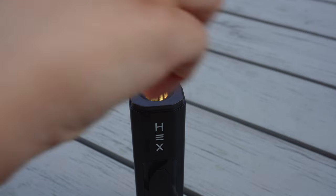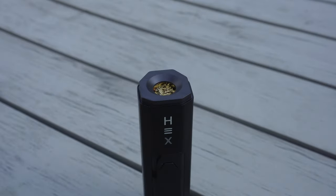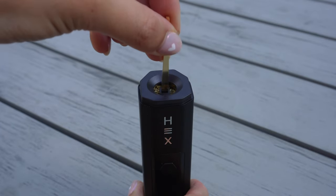Now you're ready to load your heating chamber with the herbs or extracts of choice. If using the device with extracts, you'll need to use the extract dosing capsule, which we'll cover in a moment. For now, if you're vaping herbs, grind up your herbs, detach the cooling unit, and load up the chamber. For optimal performance when vaping herbs, we recommend filling the chamber and then compacting the herbs softly using the base of the mouthpiece, but avoid over-compacting as that can restrict airflow.